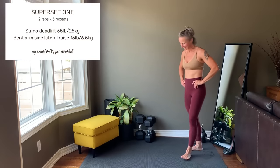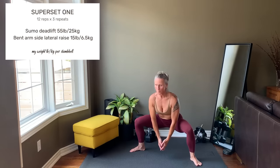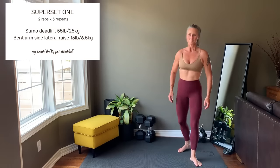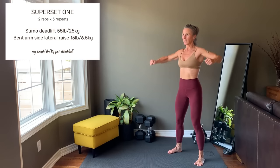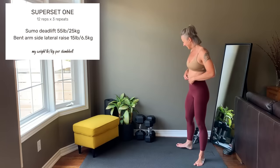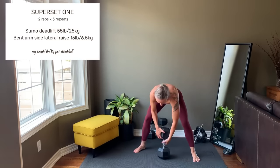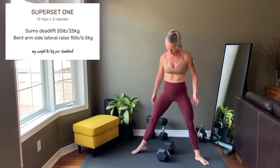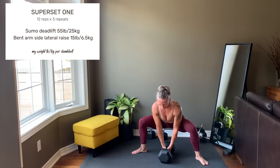Set number 1 starts with a sumo deadlift. Wider than shoulder-width stance, toes are pointing out, engage the core to protect the spine. Come down to the weight, press hard through the feet to stand up. You should really feel this in the inner thighs and the glutes. Moving into a bent arm side lateral raise — elbows are at 90 degrees, lead with the elbows to raise the arms up to shoulder height. This targets the side delt. Each exercise is to 12 reps and a timer will show your rest.